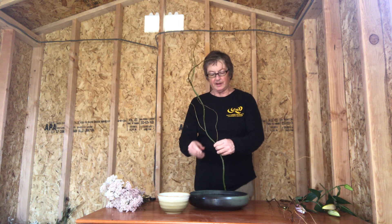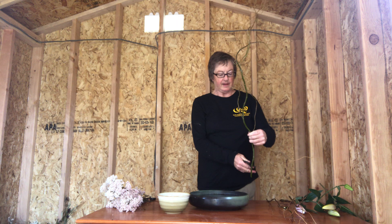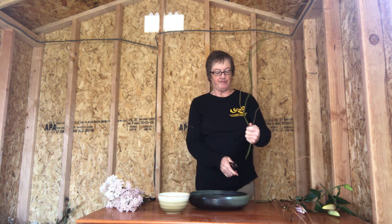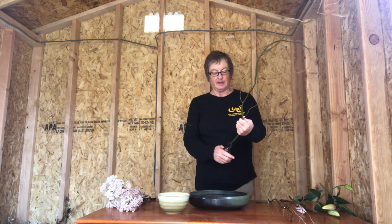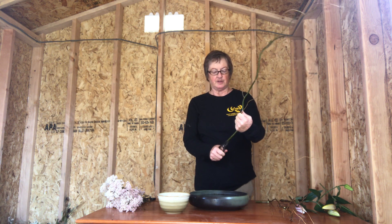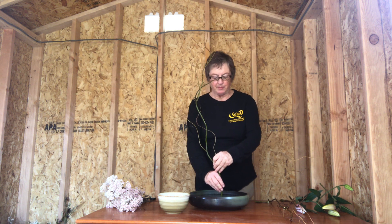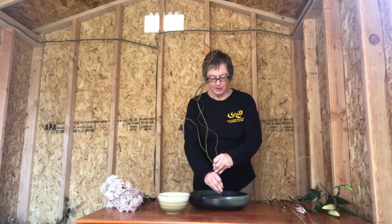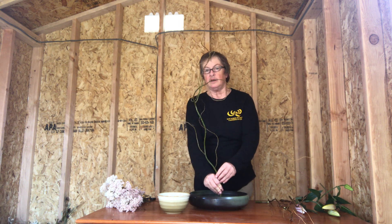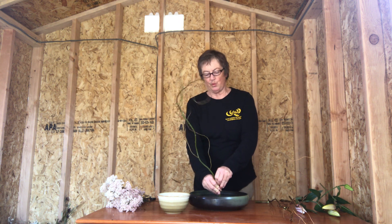When you cut it, cut the material at a 45 degree angle. I'll provide an illustration of this. Then put a little snip in it — if it's branch material — so it will fit in the pin frog better. Then insert it firmly into the pin frog, straight down. After that, you can bend it and arrange it a little bit to the angle that you want.